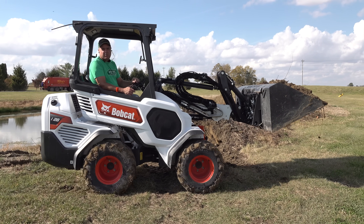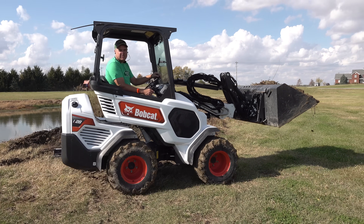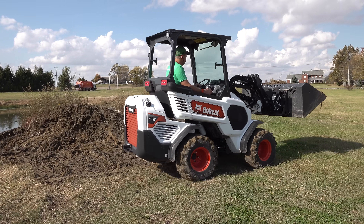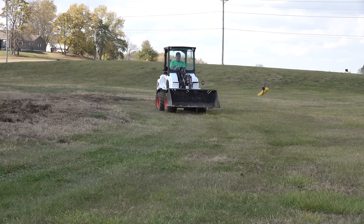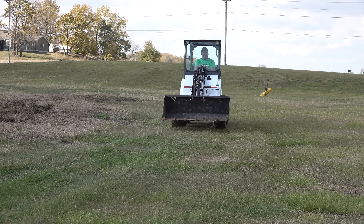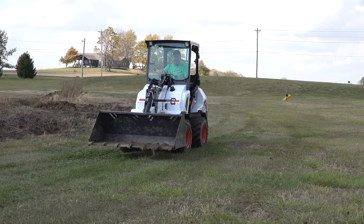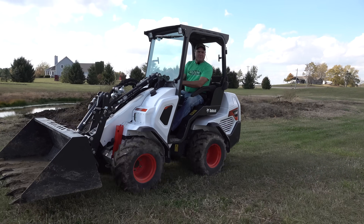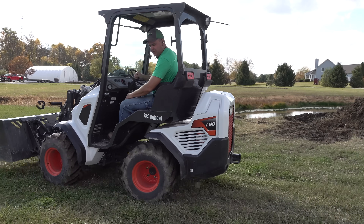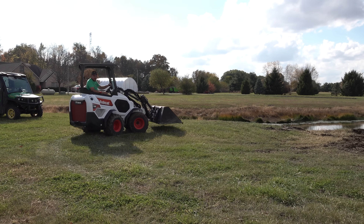Remember, this is a 60-inch bucket — probably too large of a bucket really for this machine. We received 2.5 inches of rain about 36 hours ago, and I'm still running out here over the grass — or whatever you call our yard, some of it's clover and stuff — but not tearing it up.